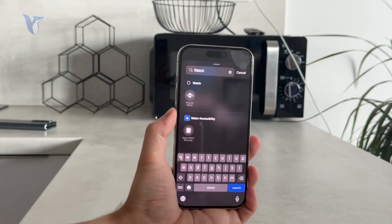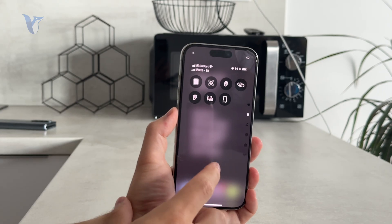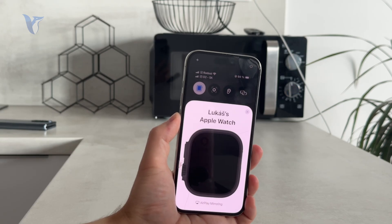The first option will mirror the screen of the watch to your phone so you can control it remotely from the device. It's an accessibility feature, so some people might find it more useful than others, but it is right there.